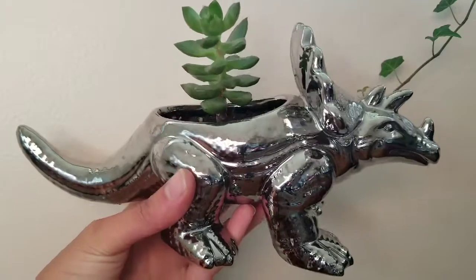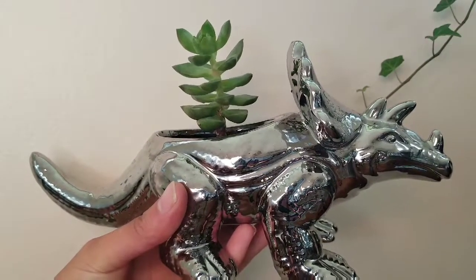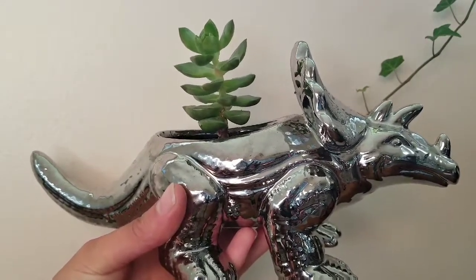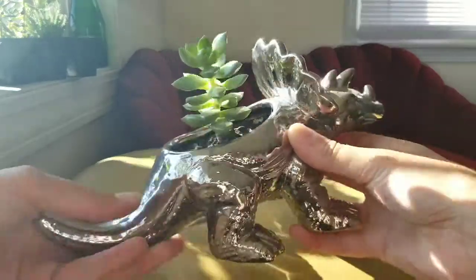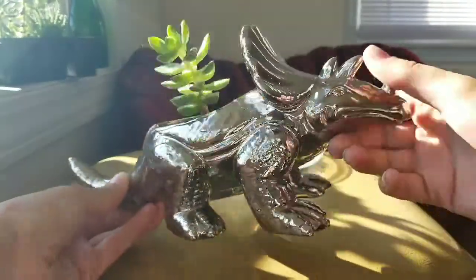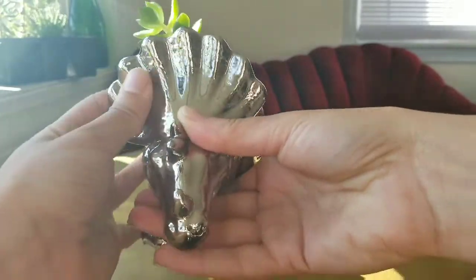Hi guys and welcome back to Green Scene South Coast, my name is Nikki. Today's video is all about propagation of succulents — I've received many requests wondering how I propagate my succulents, so today I'm going to show you. I'll be propagating a couple of different succulents, but this one here just got a little leggy and needed more light, so you can see it started to lean to the left side a little bit.